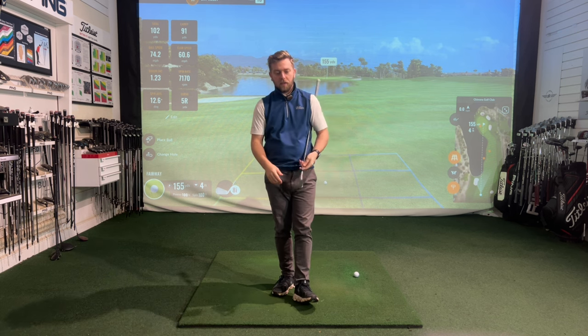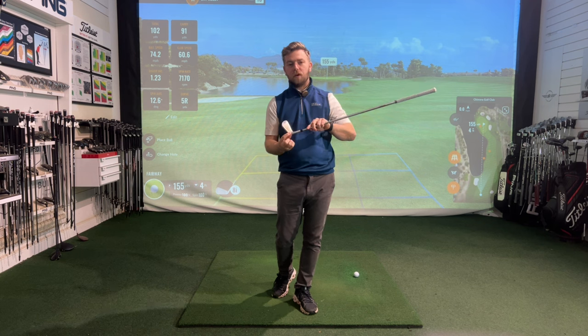Hi everyone and welcome back to my channel. In today's video I'm going to be discussing the dreaded shank, where we hit it out of the hosel of the golf club. It feels horrible, it's so destructive, and a lot of people think that it's a disease they can't get over, it's contagious — but actually in most cases it is technical.